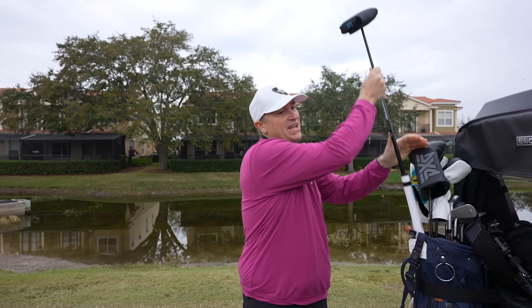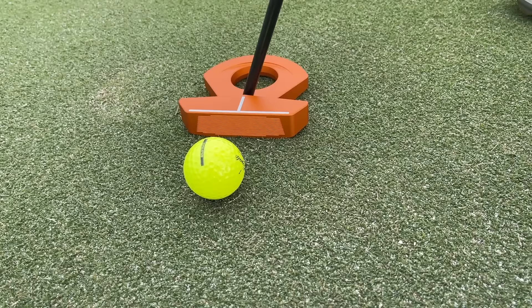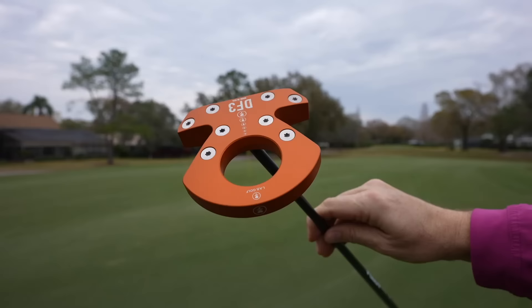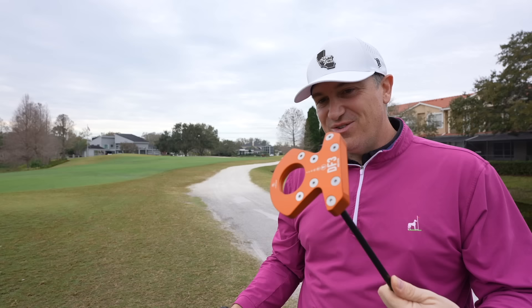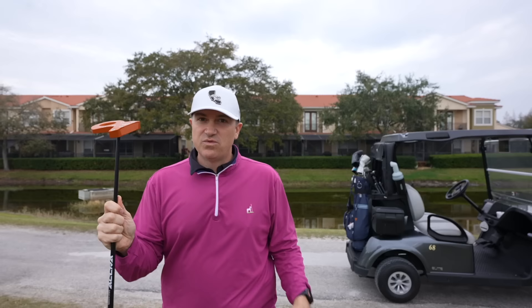Today I've got a very special putter — something so many people have been asking me about. This is the LAB, the Lie Angle Balance Direct Force 3. It is one of the strangest looking putters I've ever seen, but we're going to put it to the test. I'm going to tell you how this works, why it looks so strange, and we'll see if we can actually make some putts with this.